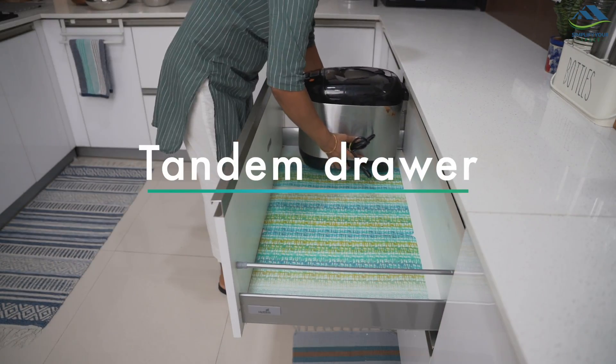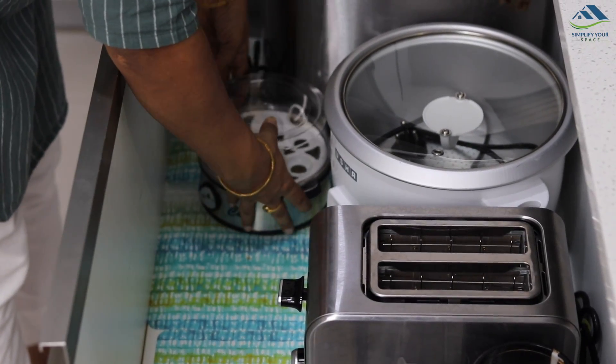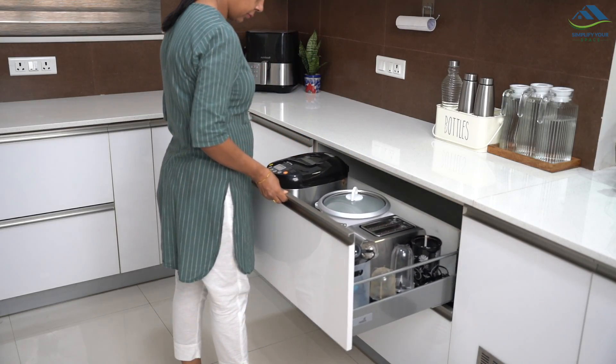If you have tandem drawers in your modular kitchen, use them to store appliances. This gives a clear picture of your appliances when you open the drawer and is super convenient to access.